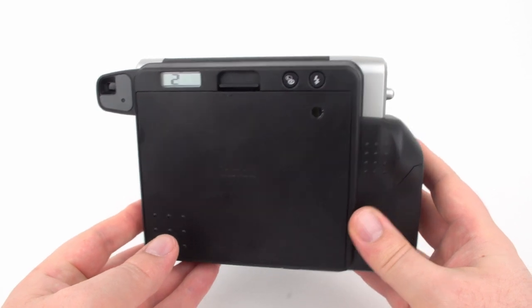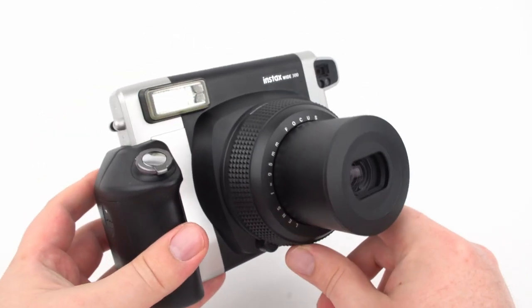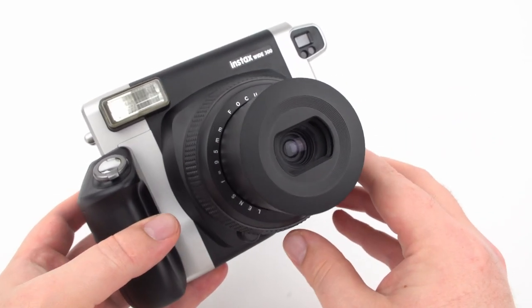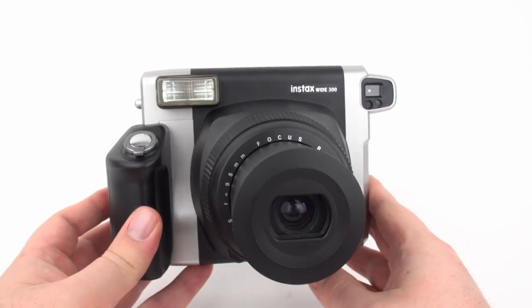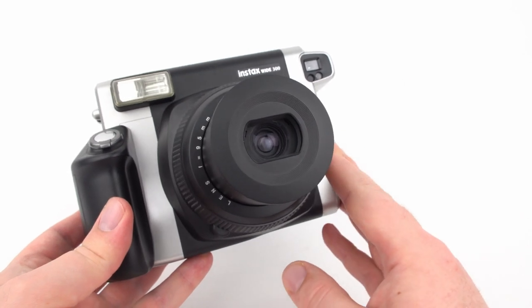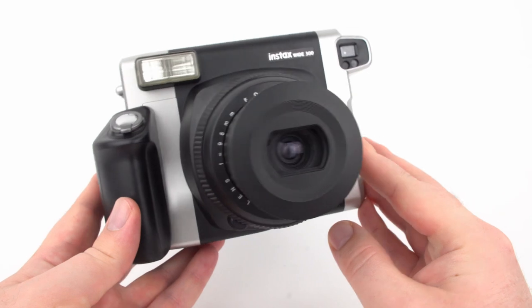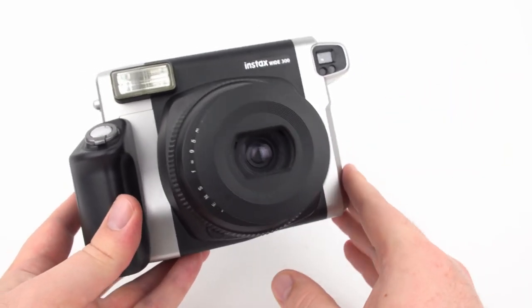The camera controls exposure by changing the shutter speed, which is different from the Instax Mini where you adjust the aperture. The shutter speed range is 1/60th to 1/200th of a second. The lens has a fixed aperture of f/14, and at 95mm it's equivalent to about 30 to 35mm on a full frame camera.